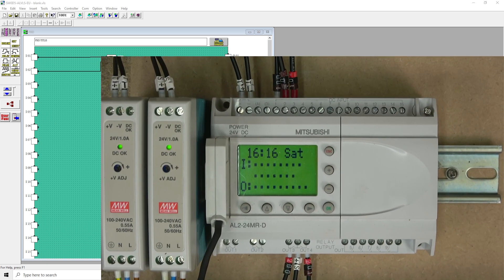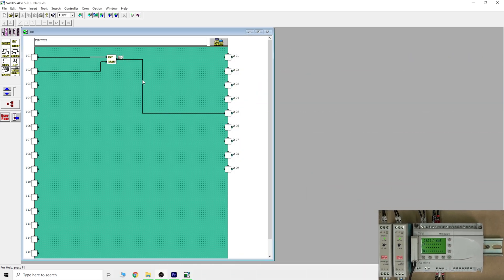Let's make a small change — we'll use outputs three and four to make one go forward and one go backwards. We'll use Set and Reset instructions. Output three goes forward, and we add a Reset for that and a Set for output four to go backwards. It's a very basic program to demonstrate with the buttons in a moment.